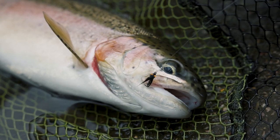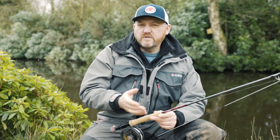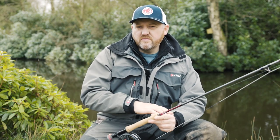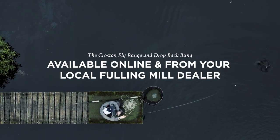So my basic washing line setup: ten-foot-seven rod, midge tip line, about a 15-foot cast with about 5 feet between the flies — though you can vary that. I've got two kickback cormorants on the middle droppers, and on the point I've got the mini egg foobie, which is going to hold that cast up. It's an absolutely lethal method — really should give it a go.